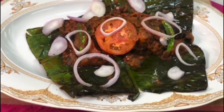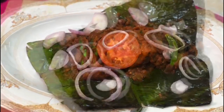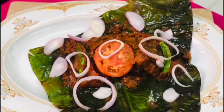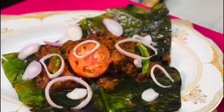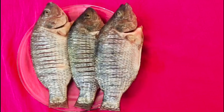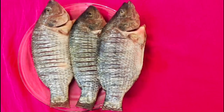Hello friends, Assalamualaikum! I am going to share this video with you. I am going to clean the fish.